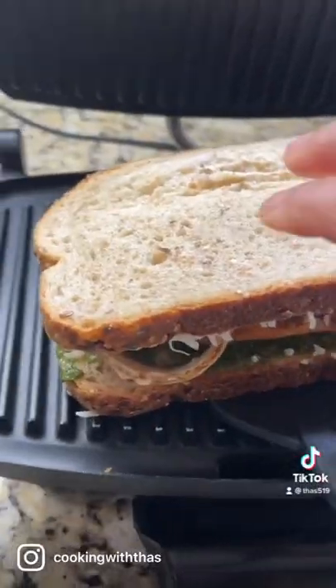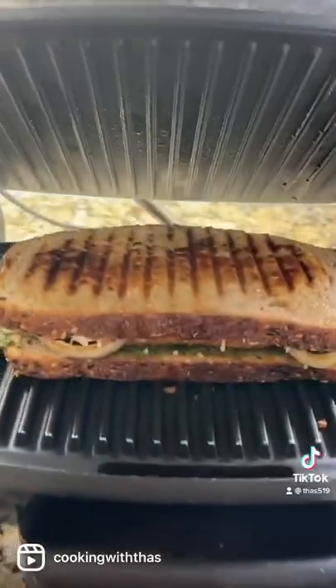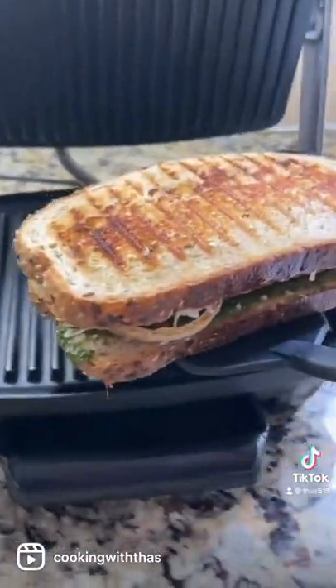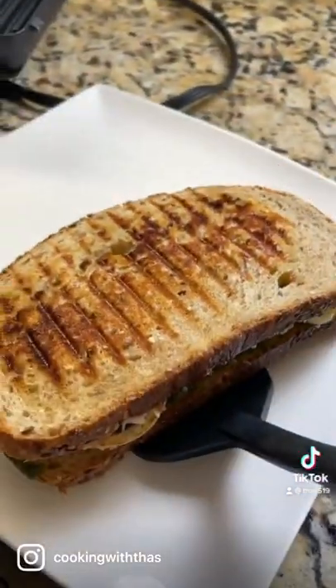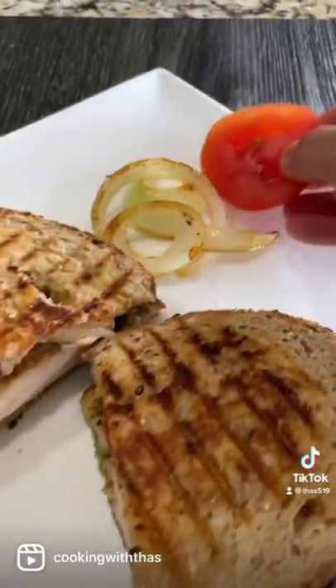Place it on a panini maker and don't forget to top with butter slices. Look at this — golden and crispy! So let's cut the panini in half and enjoy. This is the best panini sandwich recipe ever.